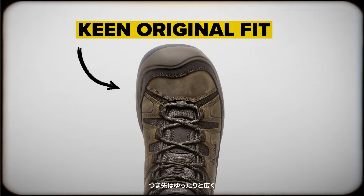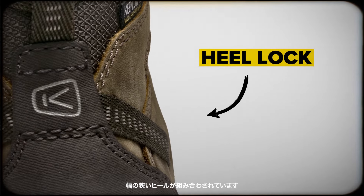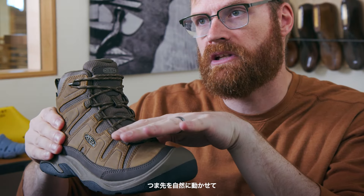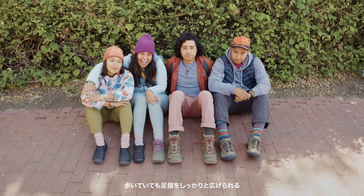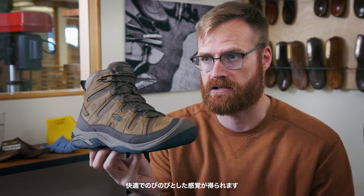It has that really nice wide toe box, which partnered with that really narrow heel helps lock your heel in and let your toes move really naturally and spread nicely and splay on the trail like you want, giving you that really comfortable out-of-the-box feel built on that classic Targi fit.